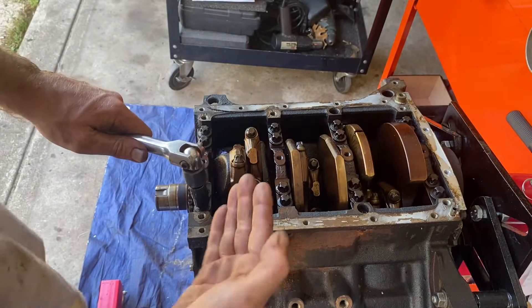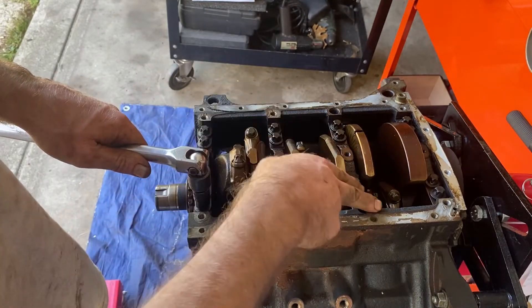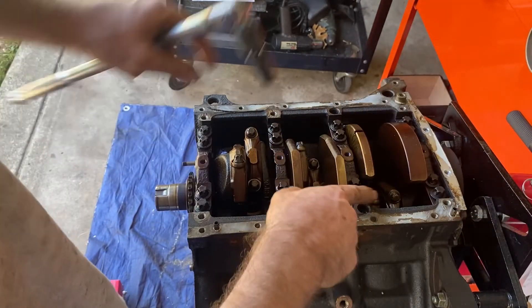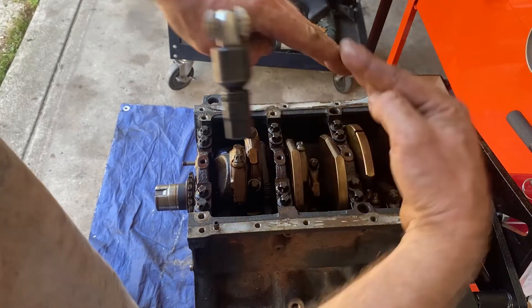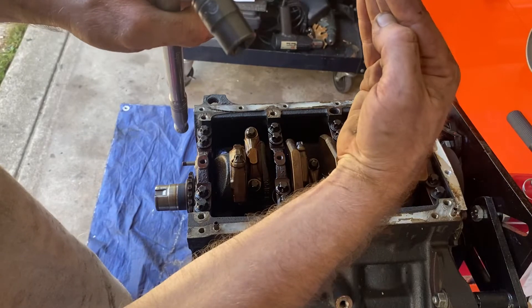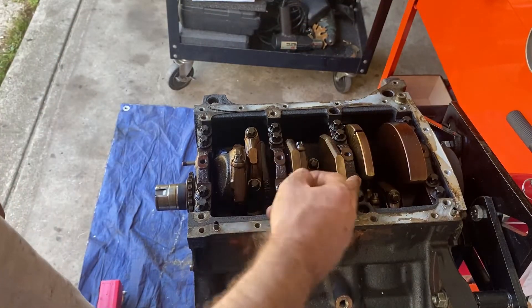So I go from the outside in — outside, outside, inside, inside — when taking them off, that relieves the pressure from the outside first. If you relieve the pressure from the inside first and it's tapered on the outside, it might warp, and you don't want to put stress on the block or on the main caps.